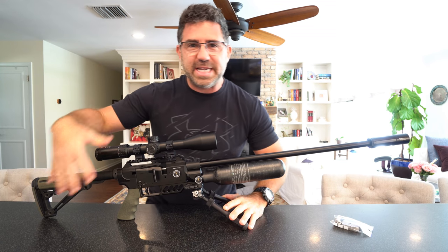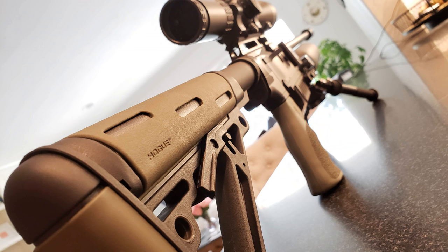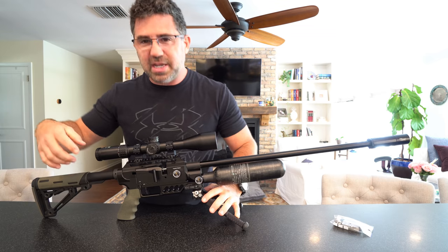All of this here is going to go to the winner, except for the bipod — that belongs to me. Some of the green stuff you see on the end here is from Hogue — this is a Hogue collapsible butt stock and their grip.